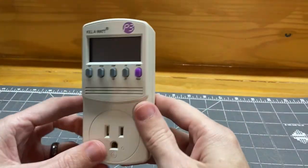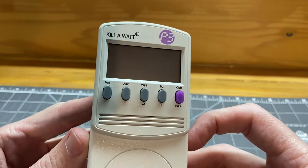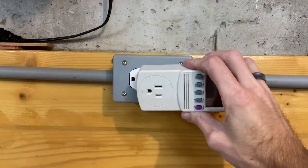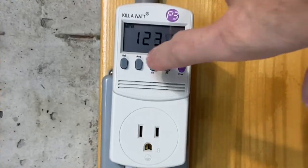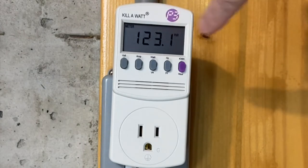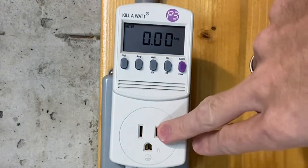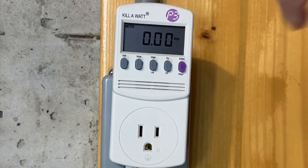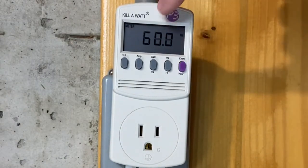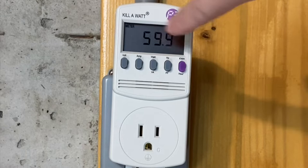You plug it into a wall outlet or an extension cord or whatever, and there are several buttons. Let me just plug it in — my outlet here is sideways. When you plug this in it'll initialize, and pressing the first button shows you the voltage. At this outlet I've got 123.1 volts, which fluctuates a little bit. The second button is amperage — once you plug something in that's powered on, it'll show how many amps it's pulling. The third button is how many watts that device is consuming. The fourth button shows you the hertz; here in the United States our AC electricity operates on 60 hertz.